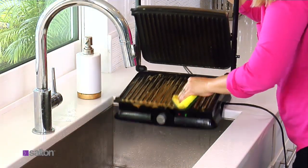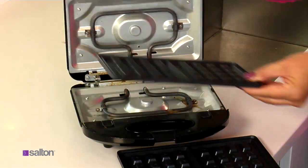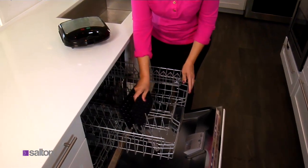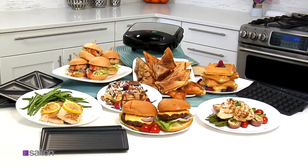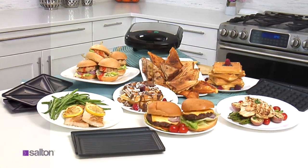Unlike other countertop grills that are impossible to clean, Salton's non-stick coating and removable plates make it easy. Just stick the plates in the dishwasher. Not that you want to put it away, but that's easy too. Enjoy the must-have 3-in-1 grill, sandwich, and waffle maker today.